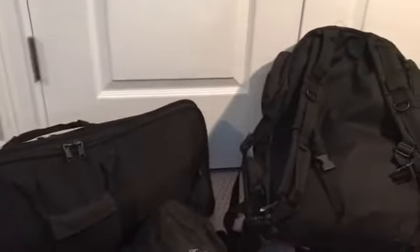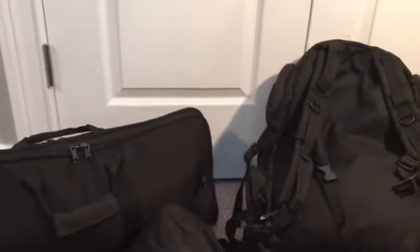Hey guys, it's George here, or PDWPanda as my YouTube channel states. Today I'm going to be doing a gear, or what's in my gun bag, thing.